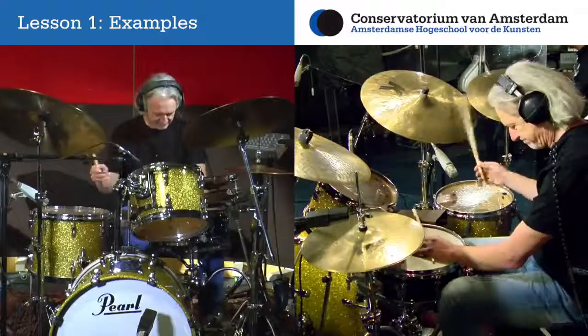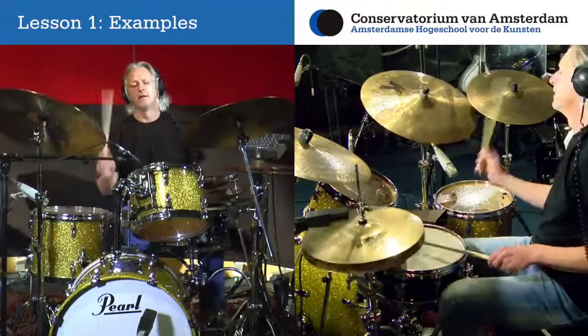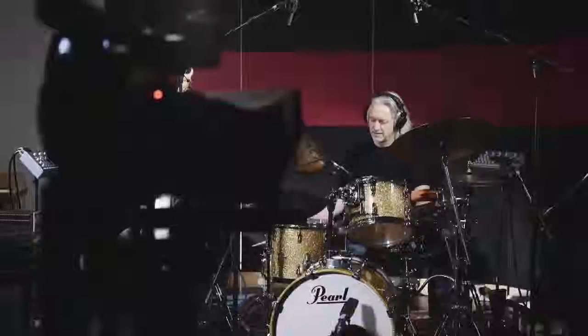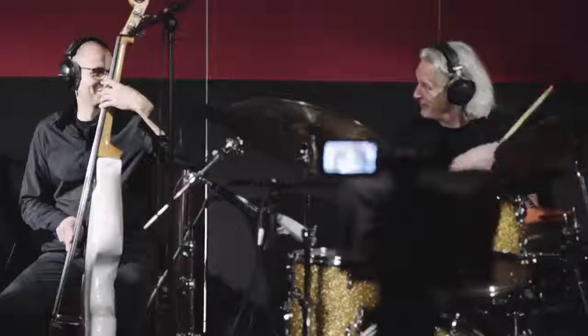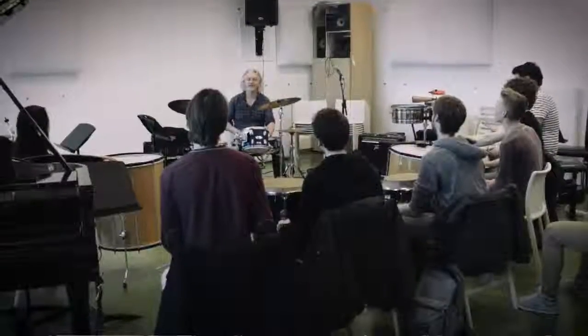Welcome to the online World Rhythms for Drumset course of the Conservatory of Amsterdam. My name is Lukas Vermeerwijk and I'm happy to present to you the truly interactive and structured program that represents the curriculum and lessons I weekly teach to my students here at the Conservatory of Amsterdam.